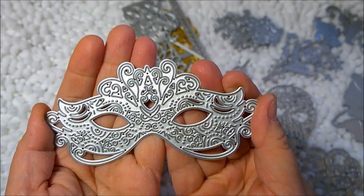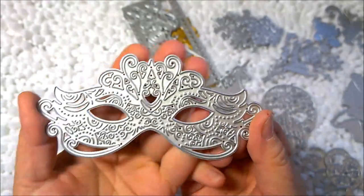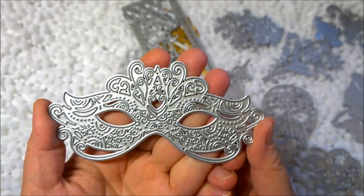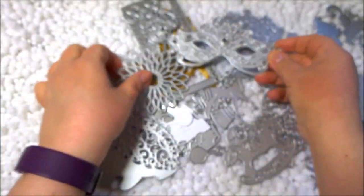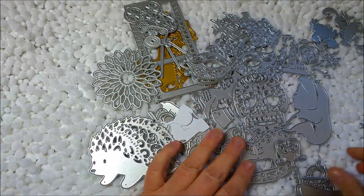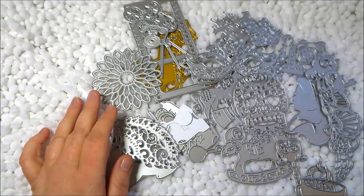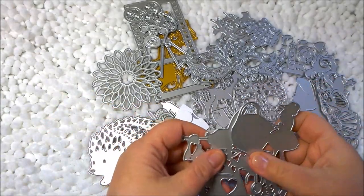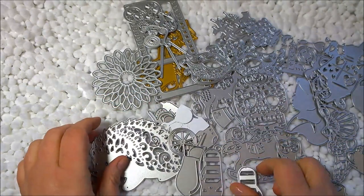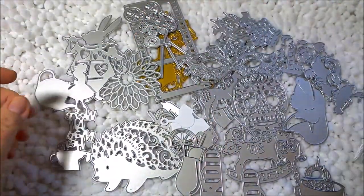My last die is this gorgeous mask. I did a paper haul on the Graphic 45 Midnight Masquerade paper line, and I thought this mask die would be great to go along with that for cards or scrapbooking. So that's everything — I spent right around forty dollars on all of these and got about forty to fifty dies total, so I really got a lot for my money.